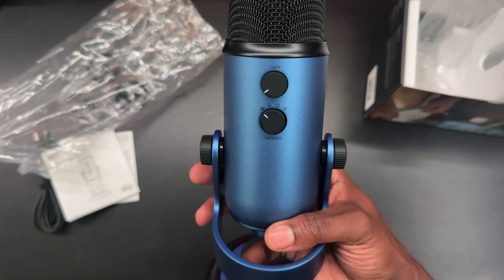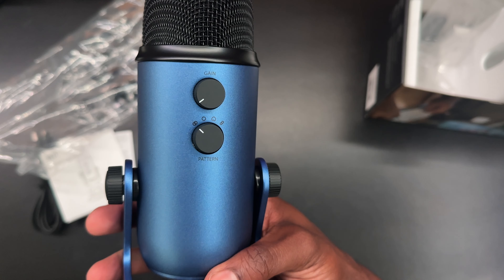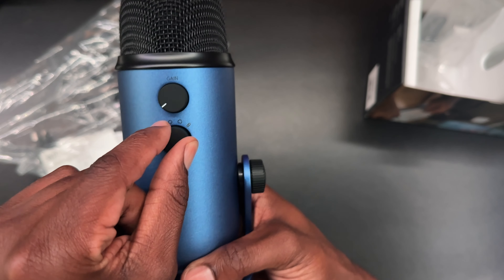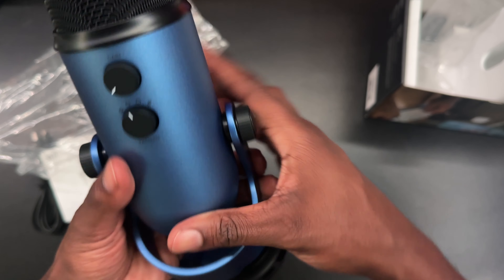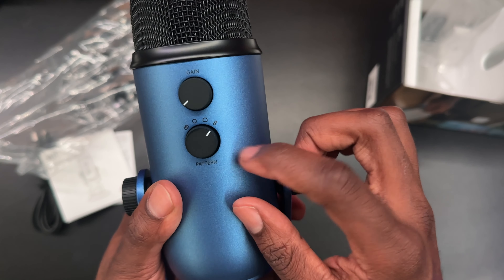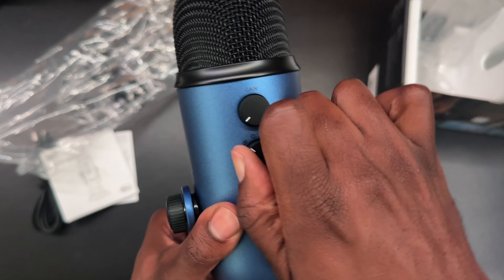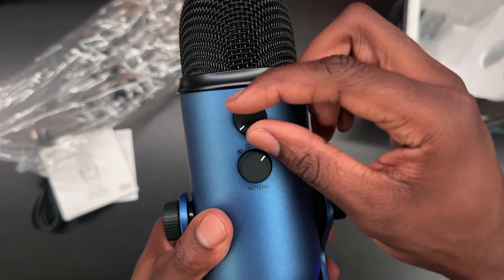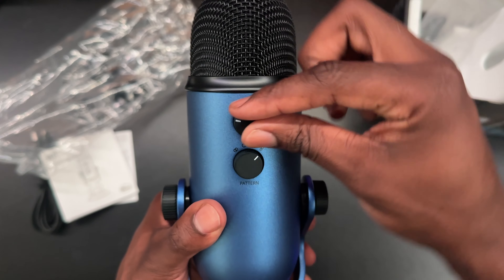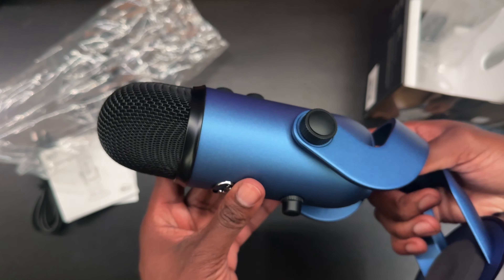On this side of the microphone you have the pattern knob and the gain knob on top, which affects how loud and sensitive your microphone is — picking up your voice, background sounds, all that good stuff. The pattern knob changes how the microphone captures sound. Inside the microphone at the top it has three different capture areas and you can make it omnidirectional, unidirectional — depending on whether you're shooting a podcast versus doing a stream or recording a video where you only want your voice. There are four different settings for that.